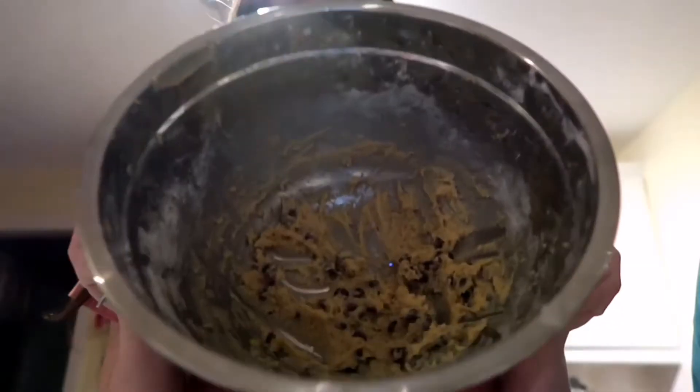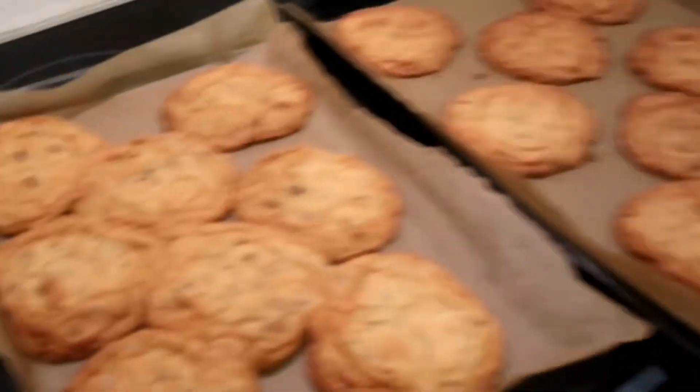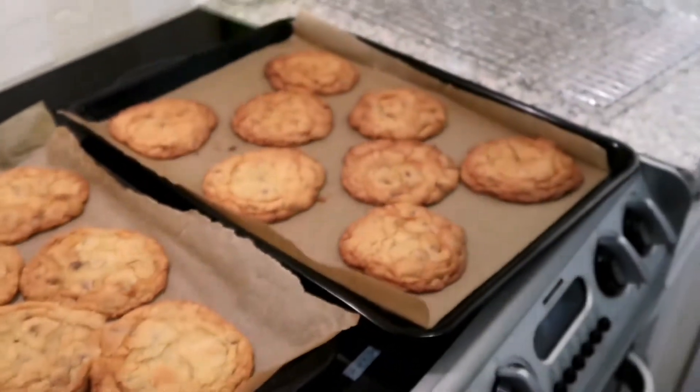They're in the oven now. How long do we have to wait? Nine minutes — okay, we have to wait nine minutes, which isn't actually that long. Salt makes cookies better — whoa! They look so nice.